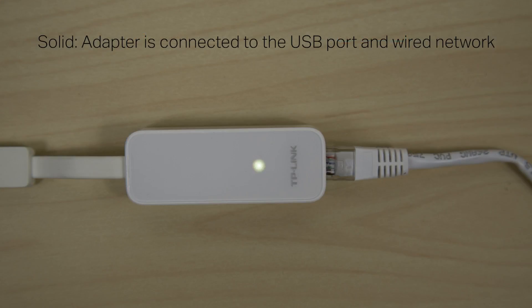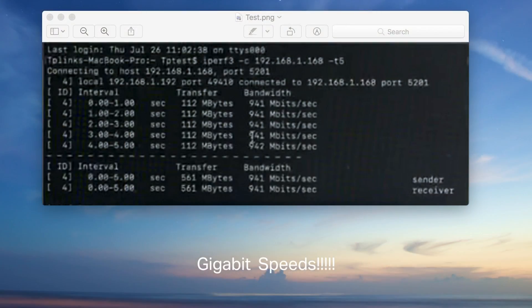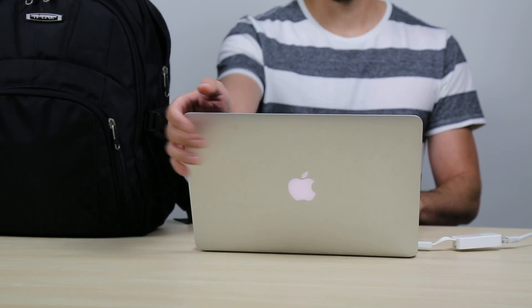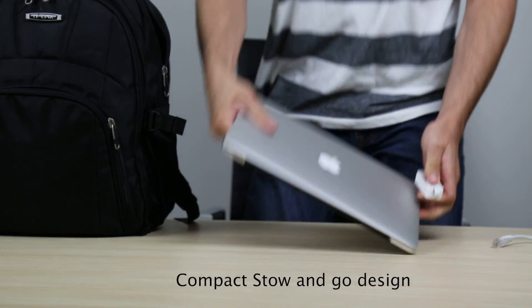A solid indicator light represents there's a connection. A flashing light shows that data is passing. With the UE300 you can reach up to 1 gigabit speed. The UE300's compact design makes it an ideal choice for those on the go.